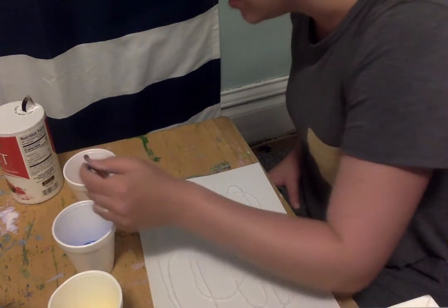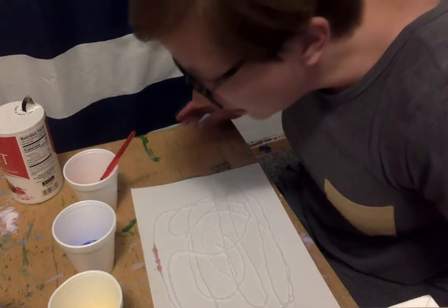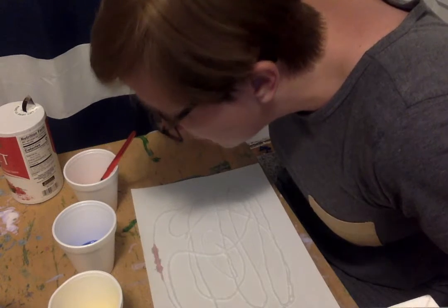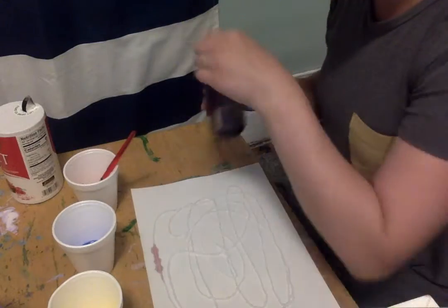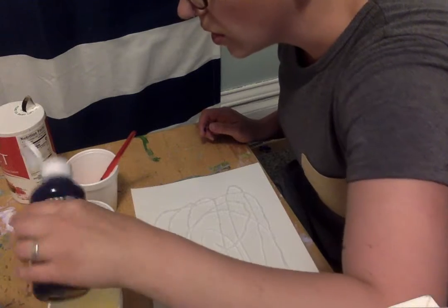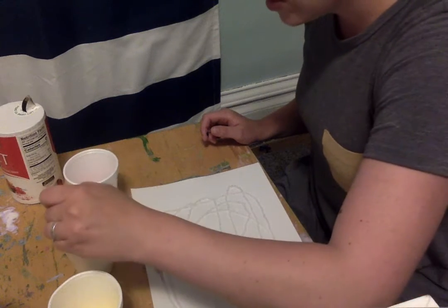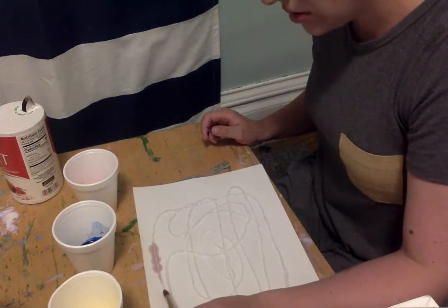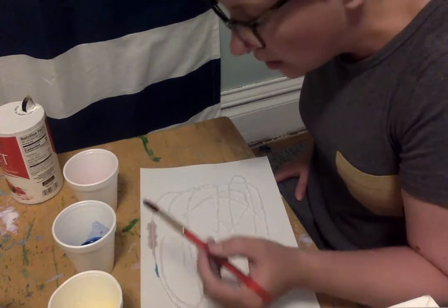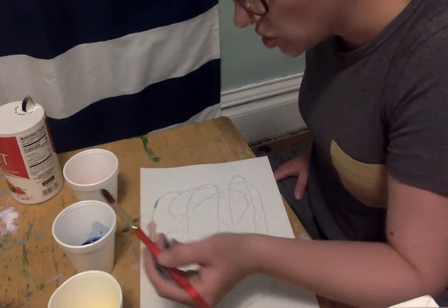I'm going to take my paintbrush and dip it into one of the colors and just kind of start dabbing. And you'll see, over time, the color will start to spread. I think I'm going to add a little bit more color to my mixture. I'm going to try the blue — just a little dot. That worked better that time. Do you see it? You'll just get a tiny little dot of paint and touch the salt very gently. And then you'll watch it spread — watch the color spread.